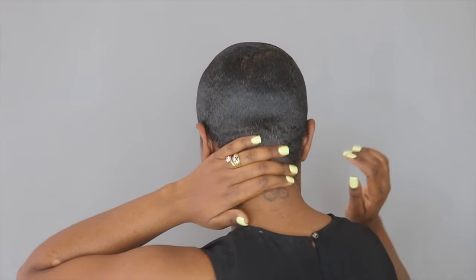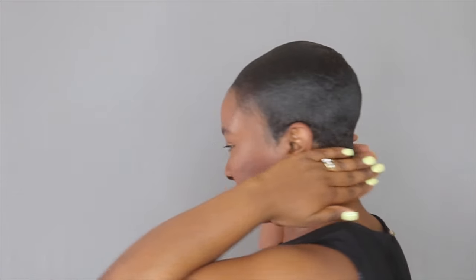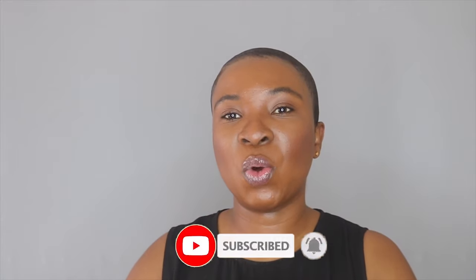Everything is slicked down. I'm just going to show you the back quickly. The back everything is laying, except for this area here where my hair is a little curly — but no biggie, everything looks great. I will link all the products I used in this video in the description box below. I hope you guys enjoyed this video and if you did, don't forget to thumbs up and subscribe to my channel if you haven't already.